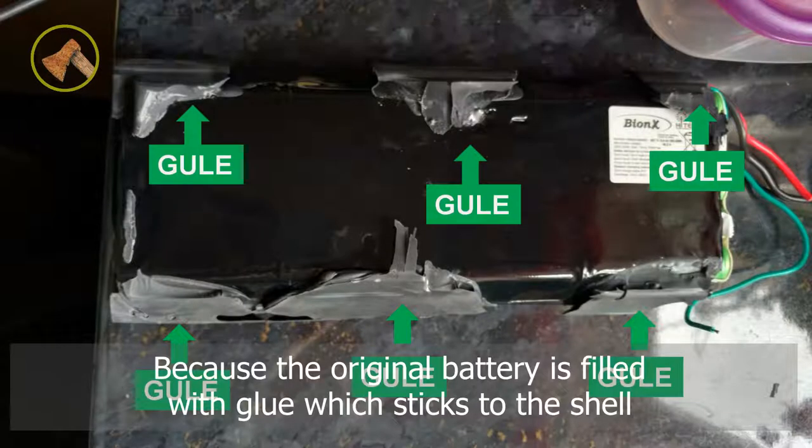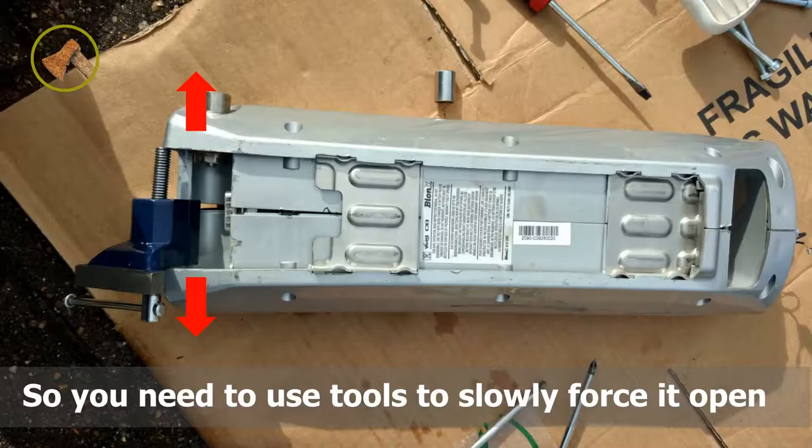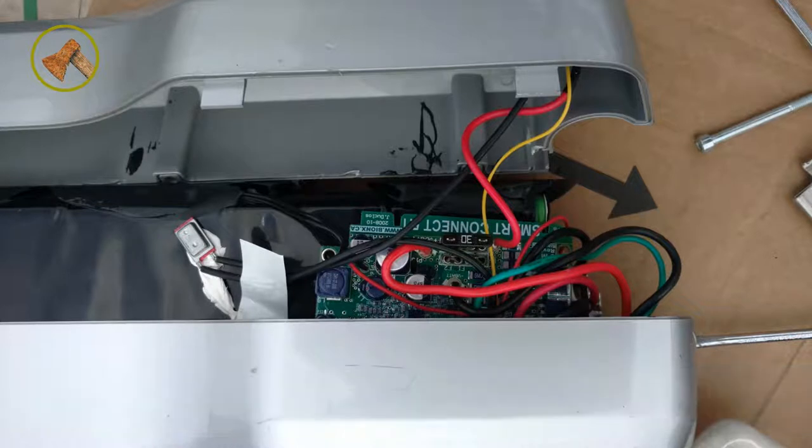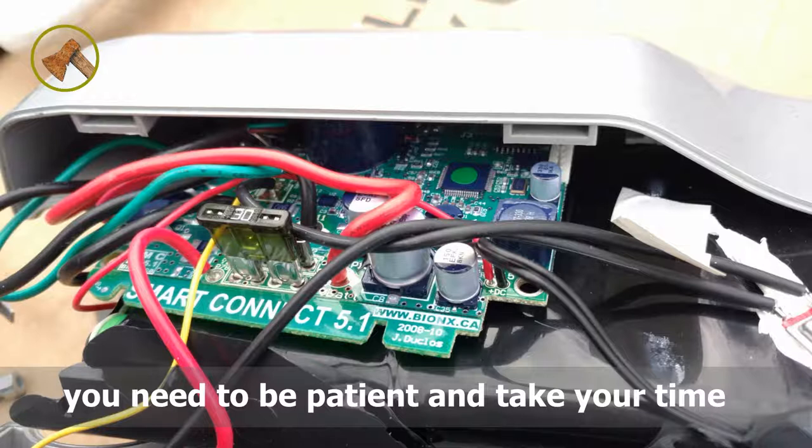The battery is filled with glue which sticks to the shell, so you need to use tools to slowly force it open. It takes a lot of time to remove the battery. You need to be patient and take your time.